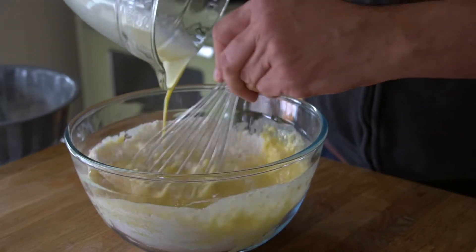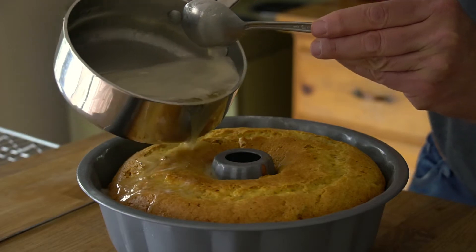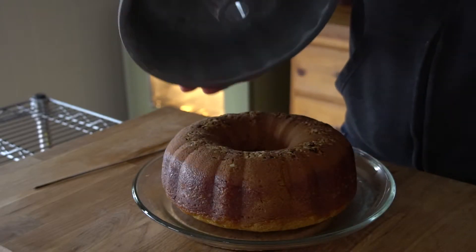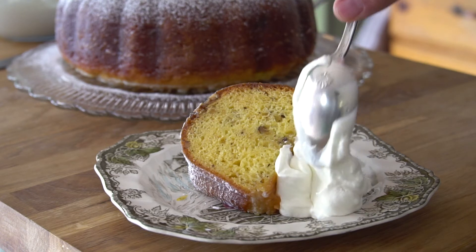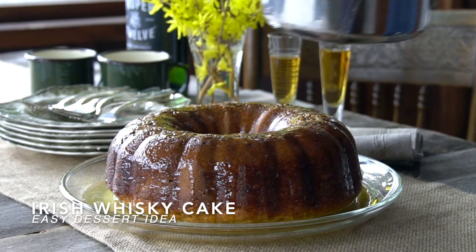I'm going to let you in on a little secret. There is this cake we do. It has a soft moist crumb and it's really easy to make, and every time you serve it with a dollop of whipped cream the crowds go wild. Well, it is a cheat cake and it is a little boozy. Today is your lucky day — we're making Irish whiskey cake.